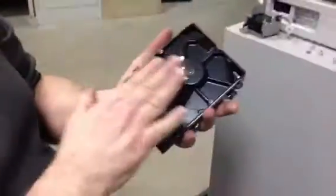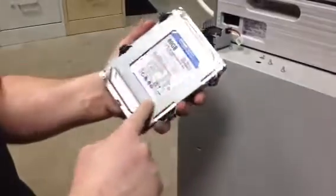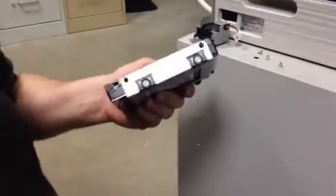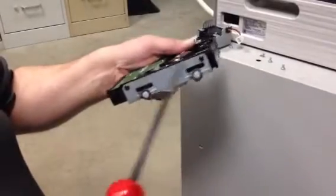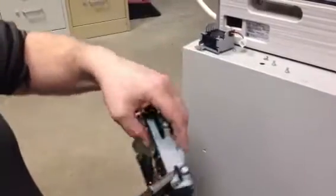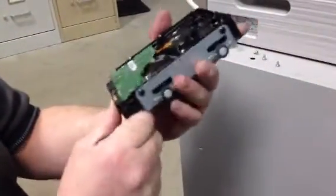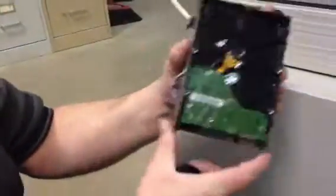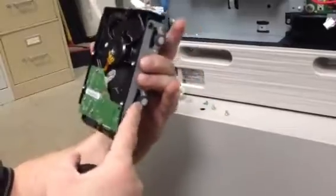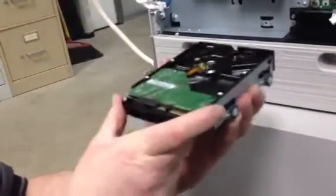A new hard drive typically does not come with this metal bracket, so what you'll need to do is take out these four screws — two on this side and two on this side — and put your new hard drive back in the bracket in the same way that it came out. It's important because these legs are different measurements, and that's what fits in the machine this way.